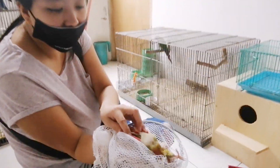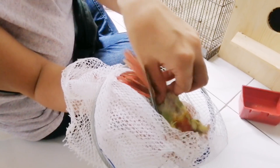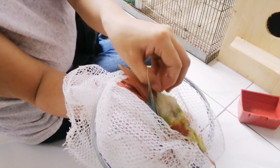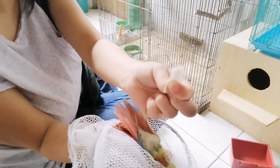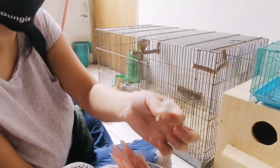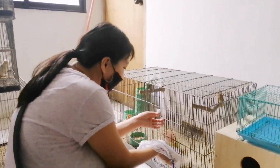Ito naman yung sinasabi ko sa feather — dito ko kumukuha. Ito yung kinukuha ko. So pag ito kinuha nyo hindi siya stress — ito ang importante. Yung dalawang yun na hindi makawaan. Yung pinakadulo po niya.